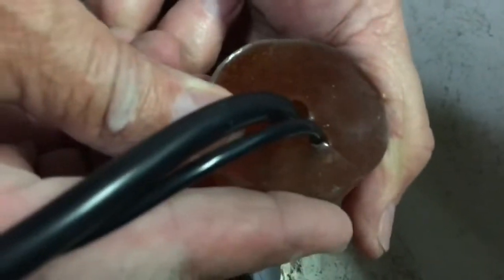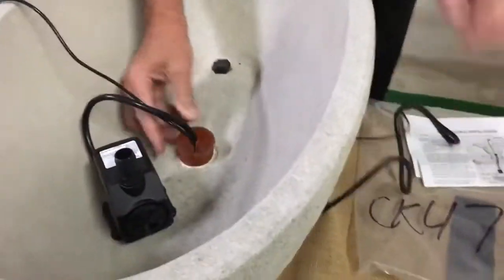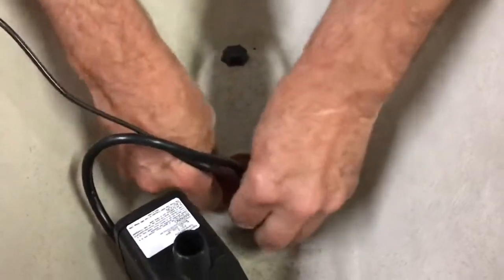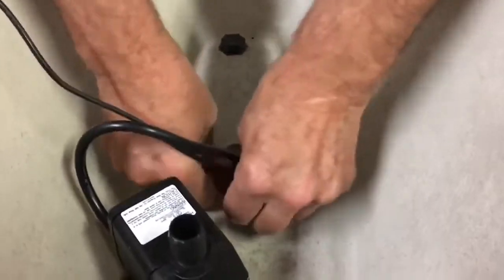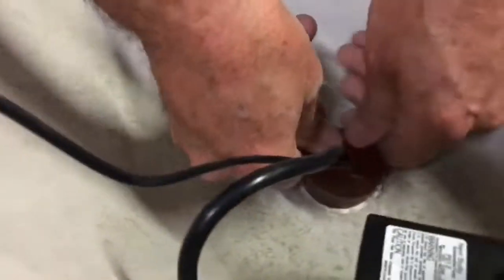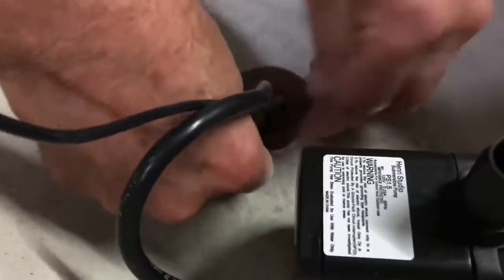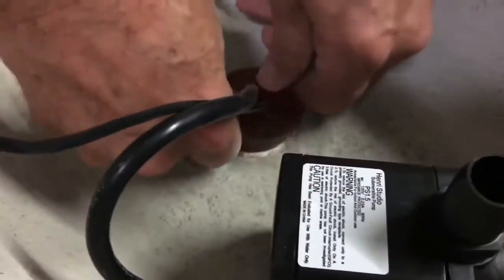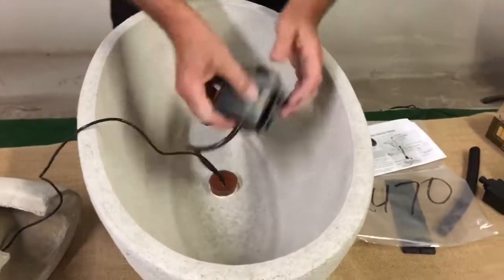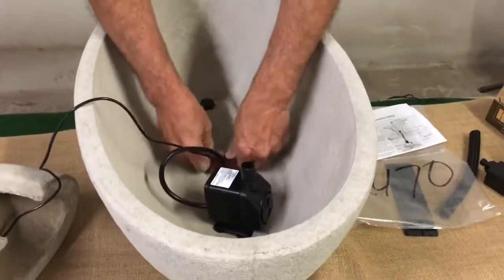Get it around both the pump cord and the light cord. Snug it up there. You want to get it in until about maybe an eighth of an inch at most is still sticking out — anything less probably isn't as snug as it could be. You've got your pump in there, you've got your light in there, and you've basically established a watertight connection.